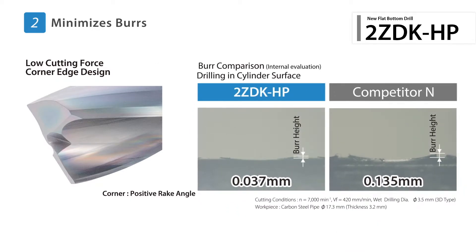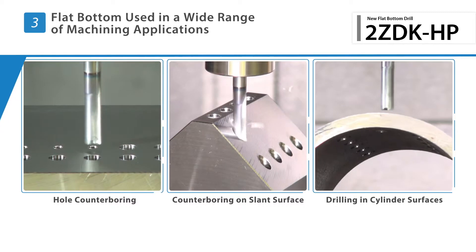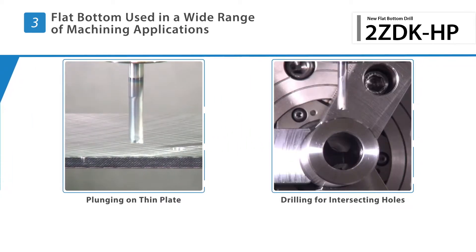The low-cutting force design of the corner edge reduces burr formation on the workpiece. The flat-bottom design is excellent for drilling in many different applications, including general hole-making, slant surfaces, or piping.